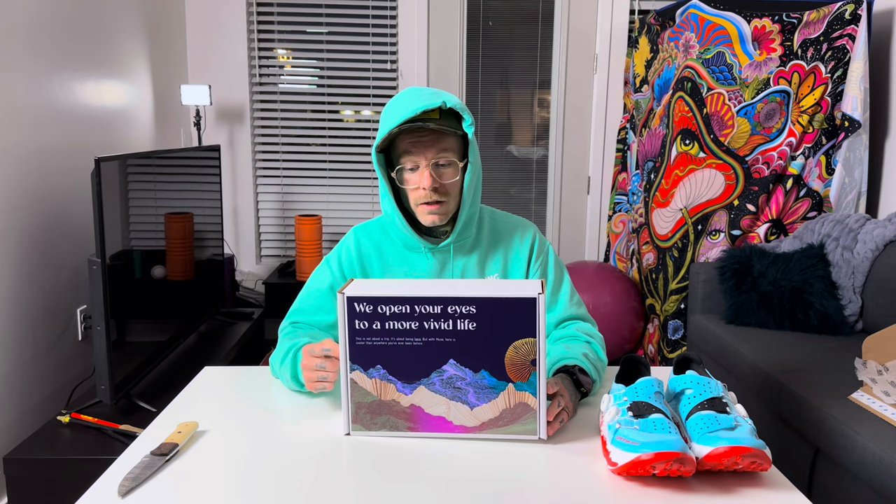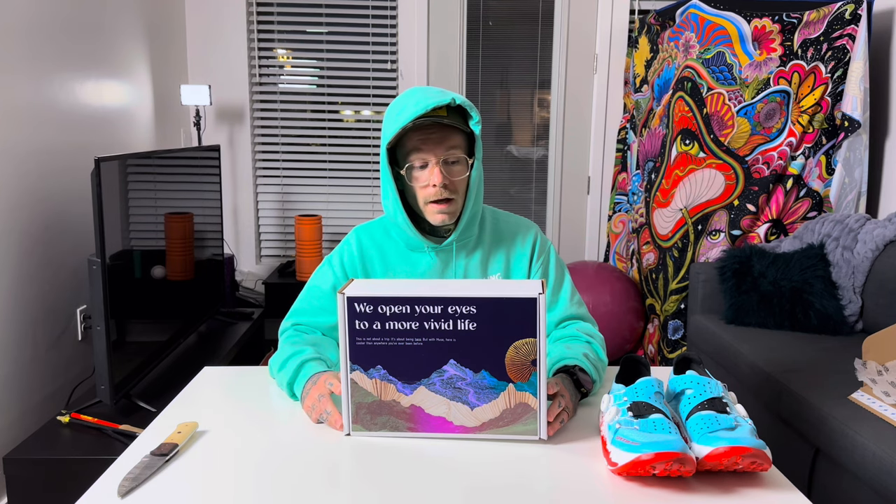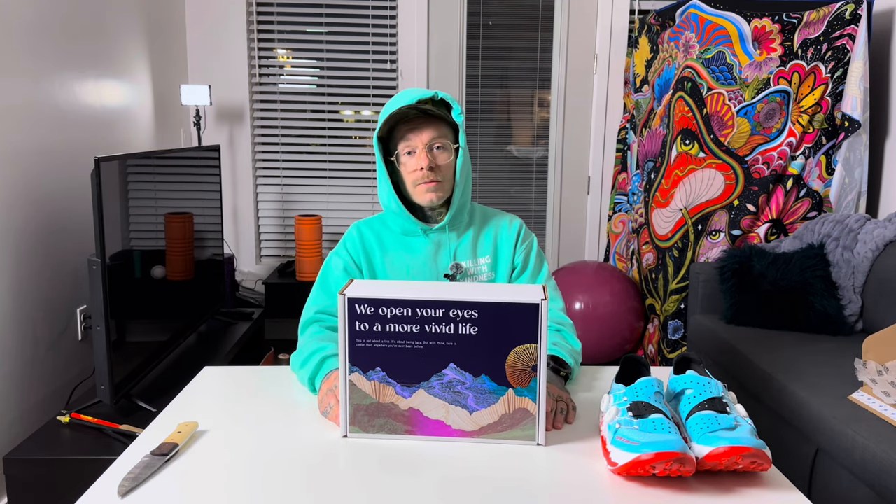We'll go over all that not today but next time, when we open this box. Thank you to Muse for sending me this on the house. I'm very excited to break into it because I've tried some of their products but there are some new goodies in here. Hit that like button, hit subscribe, and we'll see you guys next time.